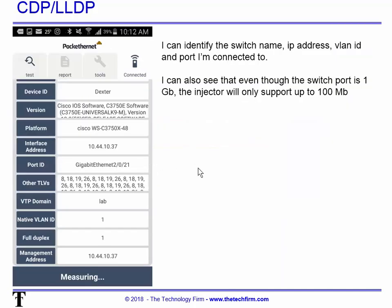On the CDP side of things, because I have CDP enabled on my switch — and Cisco sends it out on every port — I can see the make and model, switch IOS version, the name of the switch, and the IP of the switch. I can see that I'm on stack 2 port 21, in VLAN 1 called 'lab,' and I can even see the management address. The important point is: I'm connected to a gigabit Ethernet port, but because the injector only supports 100 Mbps, I will only see 100 meg being used on that port.